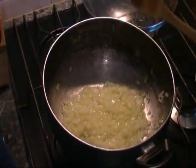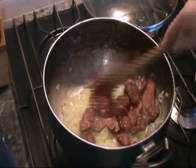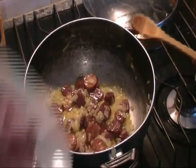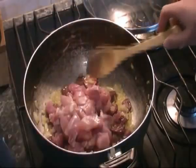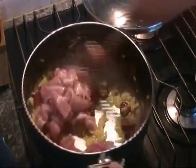Now we'll add our sausage, and at this stage we'll add our chicken as well. Make sure it's on a fairly high heat so we can seal the chicken.